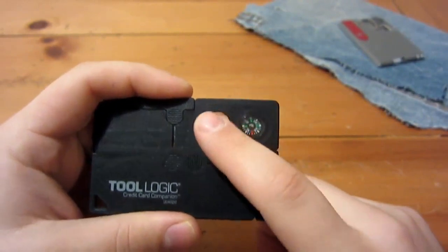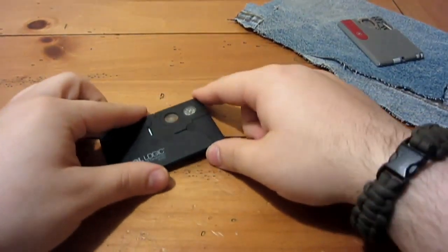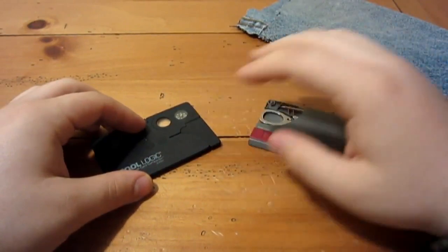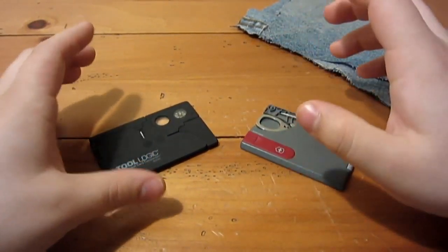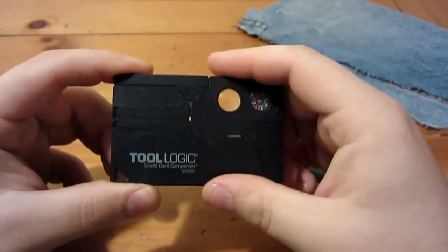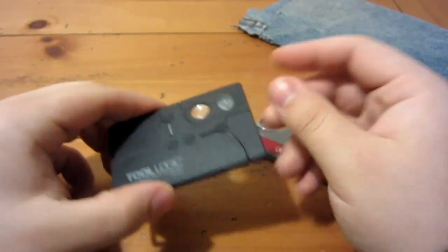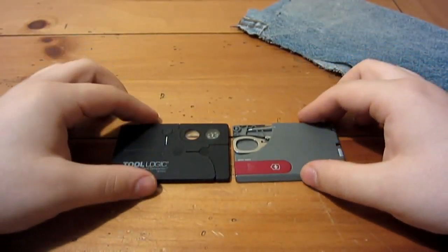We just tested out the magnifying glass which I think is superb — I really like it. Now what I really want to do is compare this one to the Victorinox Swiss card that I carried before. For anyone interested in size: it's 3.37 inches long by 2.12 inches wide, and about slightly less than a quarter of an inch thick. It's actually pretty thin.